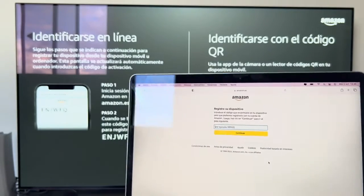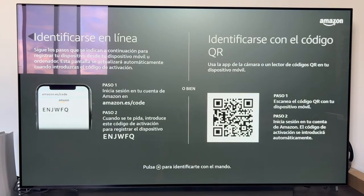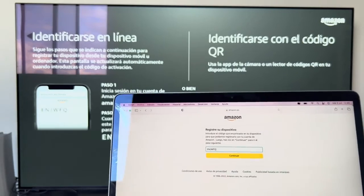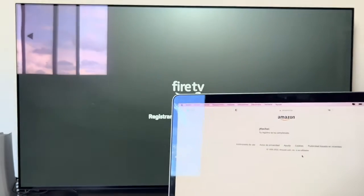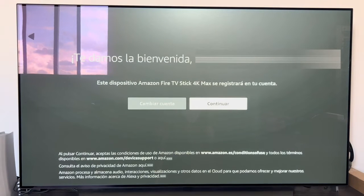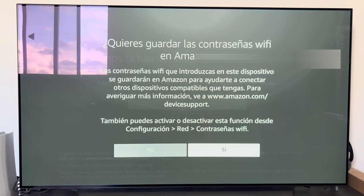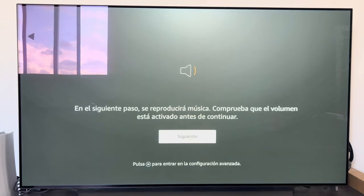I chose to identify online. You go to amazon.es/code, enter your account email and password, then enter the code shown on the Fire Stick screen. It does everything by itself — registers, signs up, and everything. Once done on the computer, you get the message that registration has been completed. The Fire Stick then asks if we want to register the account and save the Wi-Fi password, and we confirm both.